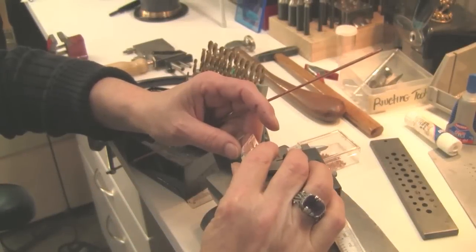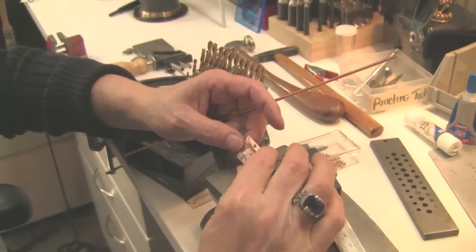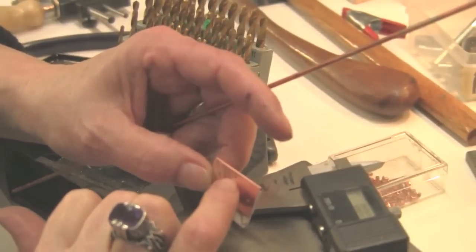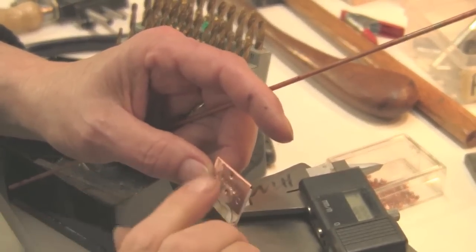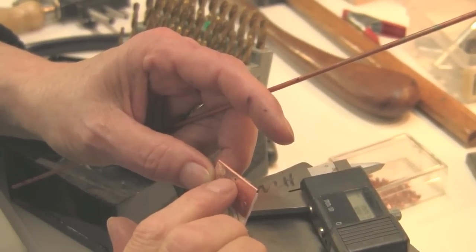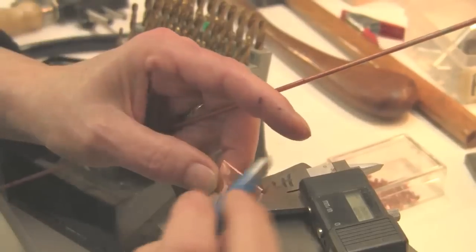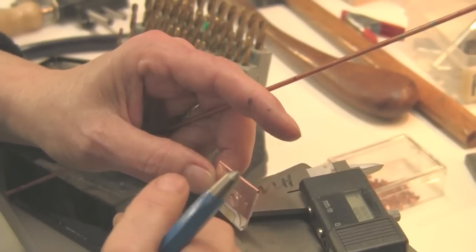Here's the same old ugly piece I worked on in my other riveting videos — I'm sure you're all fond of it by now. I'm going to put my tube rivet right here. I've already used my nail set to make a mark for my drill bit.